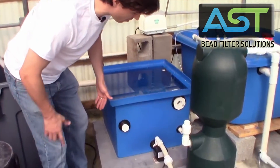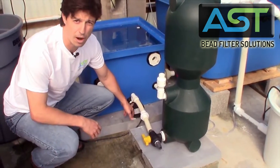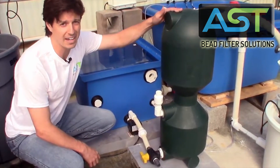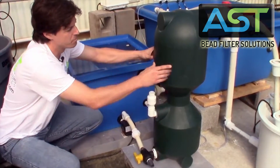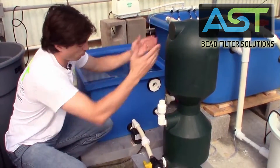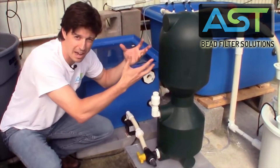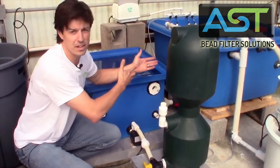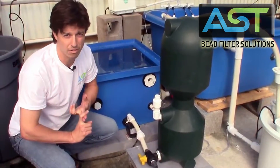Next we have a very small water pump — this is a 500 gallon per hour water pump, which pairs really nicely with our BBF XS 1000. This is a one-half cubic foot bead filter. The beads are up to about here. Water enters the bottom, goes through the beads, and when it comes out it is really nice water — not just for fish but also for plants, free of solids and high in nitrate.